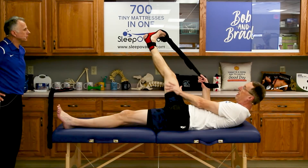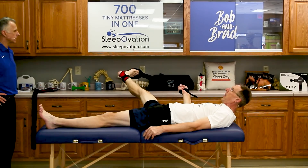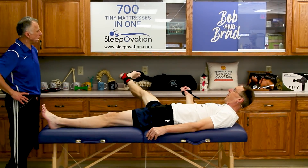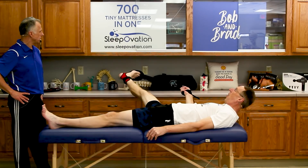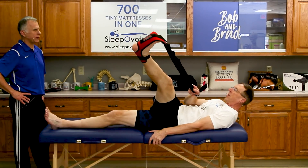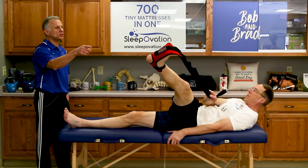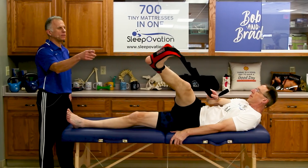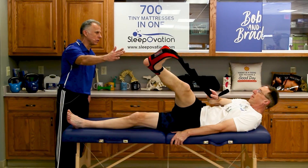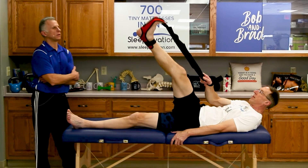You can easily transition into the hip adductor stretch by taking the leg out to the side. Then going the other direction gets the IT band a little bit too. This is really something I have been looking forward to for many years with patients who have really tight heel cords and can't do it themselves — this is a good option.